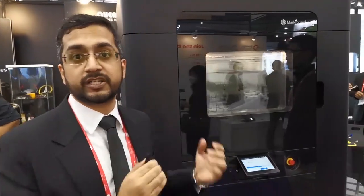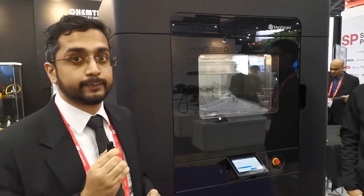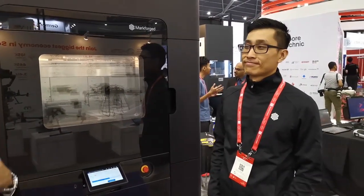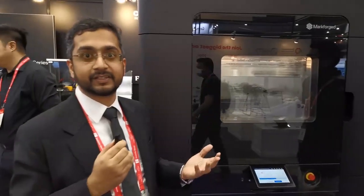We just brought this in especially for the show and we have officially launched the FX20 in Singapore at ITAP 2022. Today I have with me Mr. Samuel Jack from Markforge. He is our field engineer and he's going to tell you a little bit more about the FX20 machine and why this machine is called the Beast.